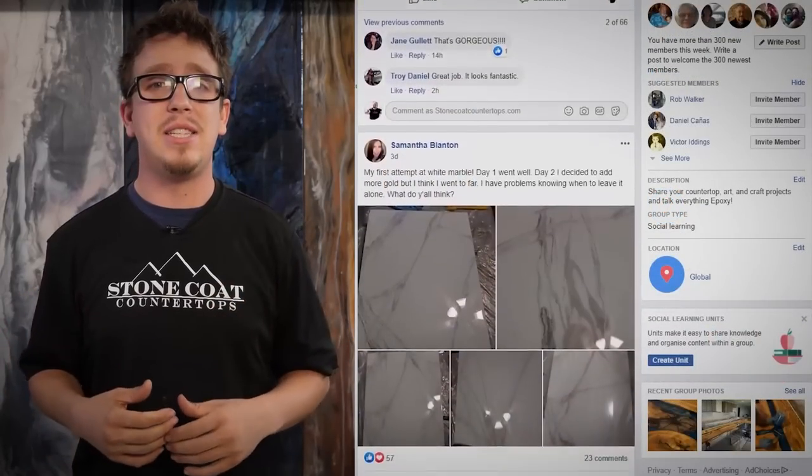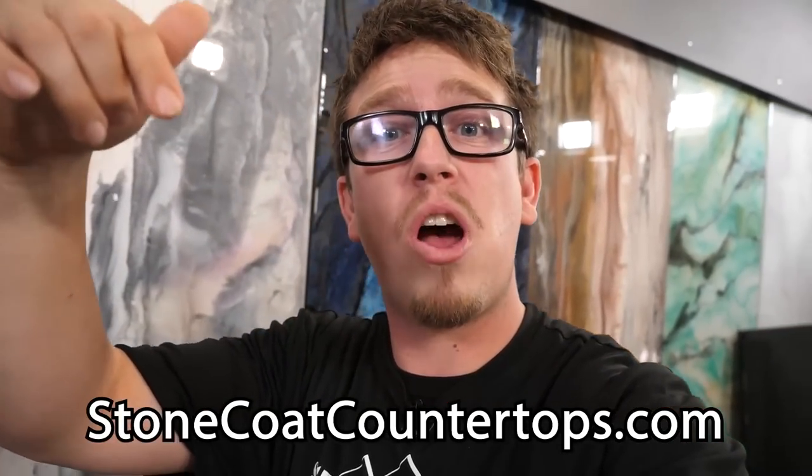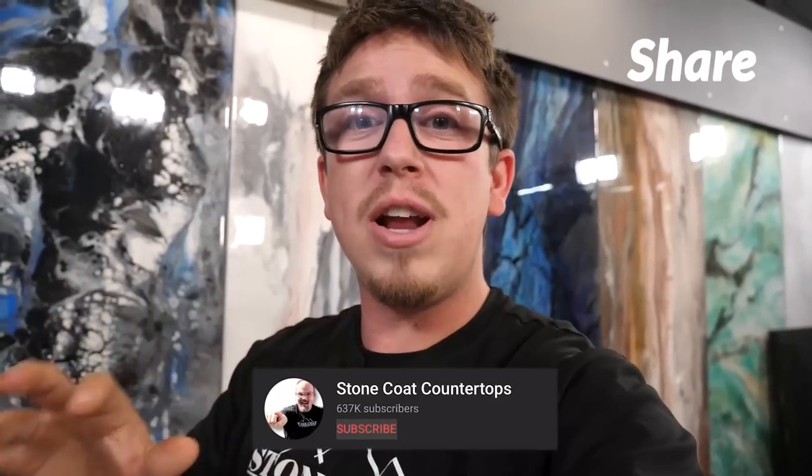We need your vote on who you think had the best project in this video, because the winner is going to get a $1,000 gift card to StoneCoatCounterTops.com. Drop a comment with who you think had the best project — leave a timestamp and a quick description of the project. Re-watch this video, pay close attention, and share this with all your friends. Get it out there because the winner is going to get a thousand bucks.